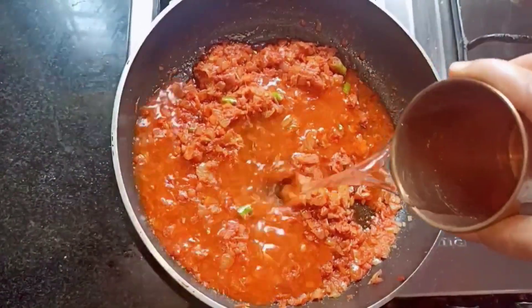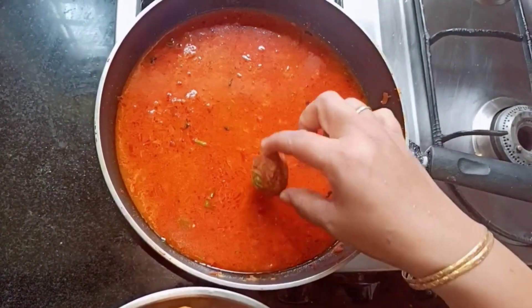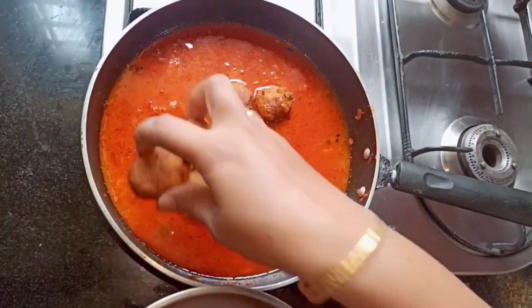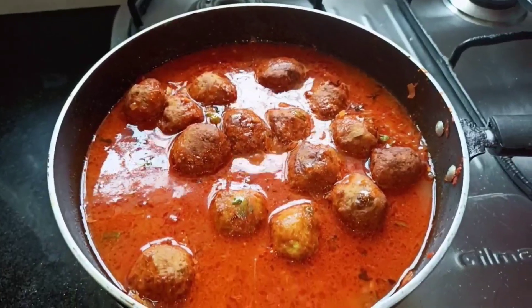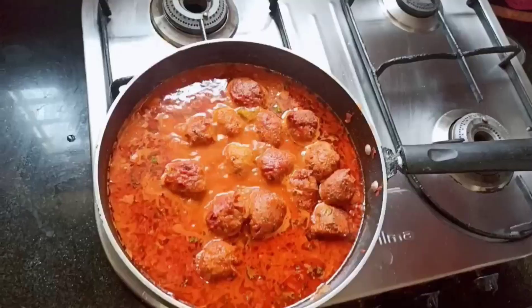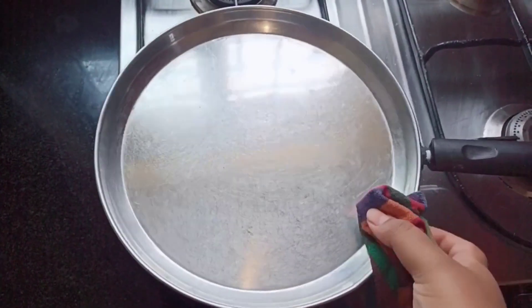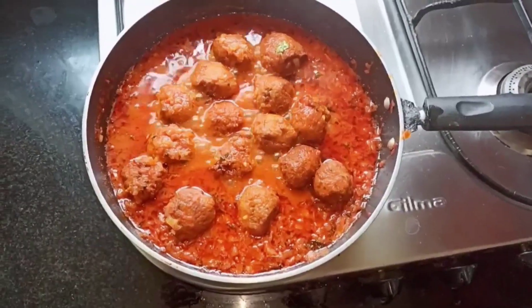Now add some water. Next, add the fried vegetable kofta balls into the gravy. Add some kasuri methi, cover with a plate, and let it cook for five to ten minutes on medium flame. After ten minutes, remove the cover — the bottle gourd kofta is ready.